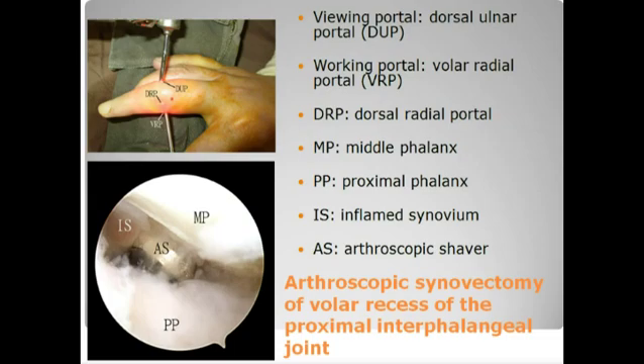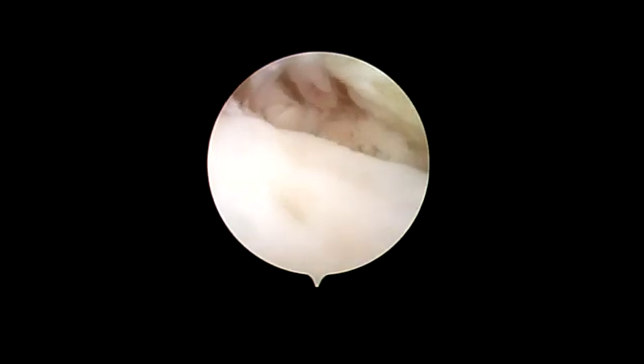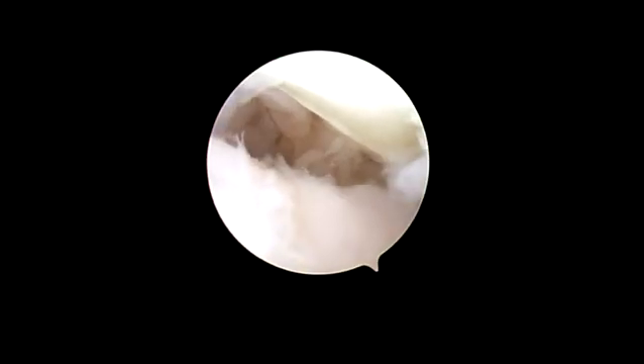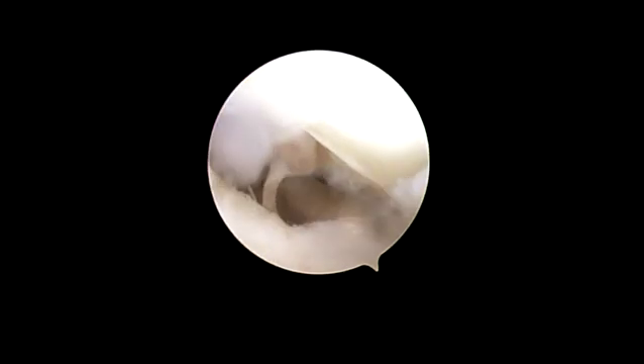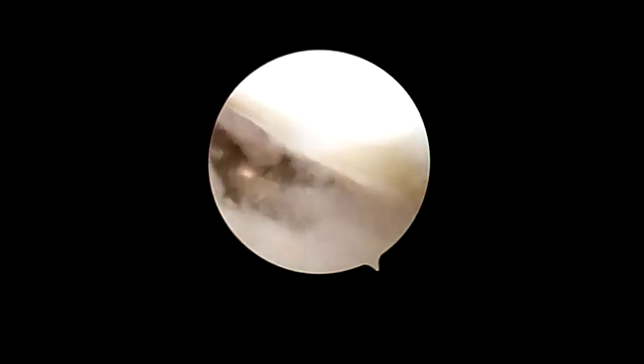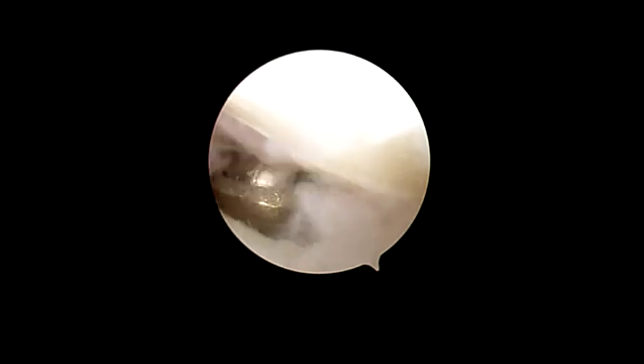Finally, the volar radial portal is created under arthroscopic guidance. Then, with the dorsal ulnar portal as the viewing portal, the volar recess of the joint is debrided with an arthroscopic shaver through the volar radial portal.